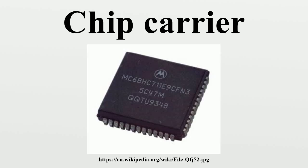A leadless chip carrier has no leads, but instead has rounded pins through the edges of the ceramic or molded plastic package. Prototypes and devices intended for extended temperature environments are typically packaged in ceramic, while high-volume products for consumer and commercial markets are typically packaged in plastic.